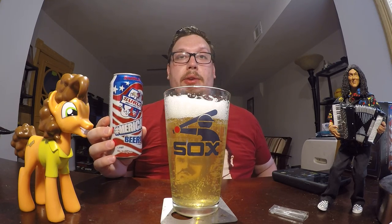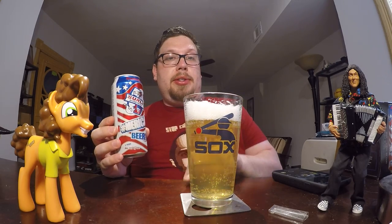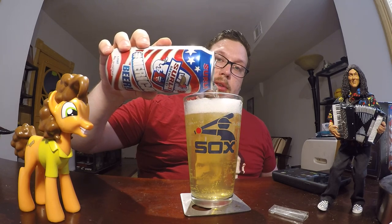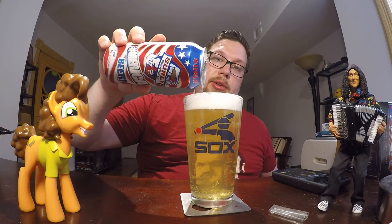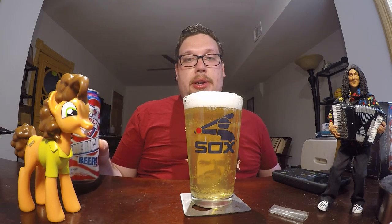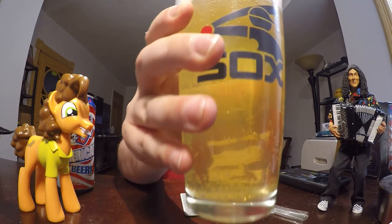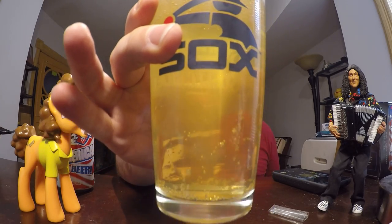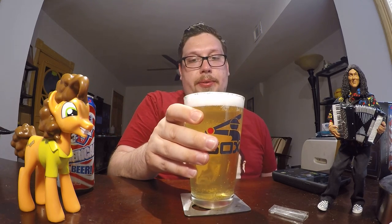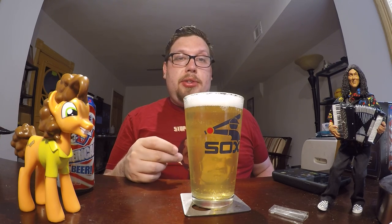It's the perfect beer if you want to pop a cold one with the boys. I think there's probably not enough room for the rest of the thing. As you can see, there's a very light, very clear color, very reminiscent of a lot of the American adjunct lagers.